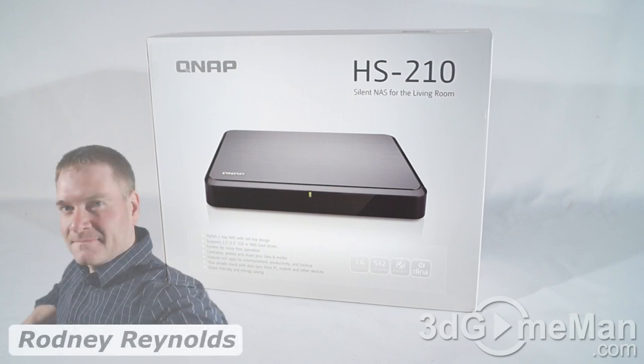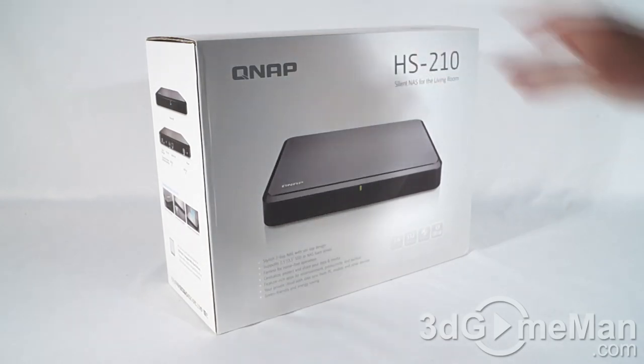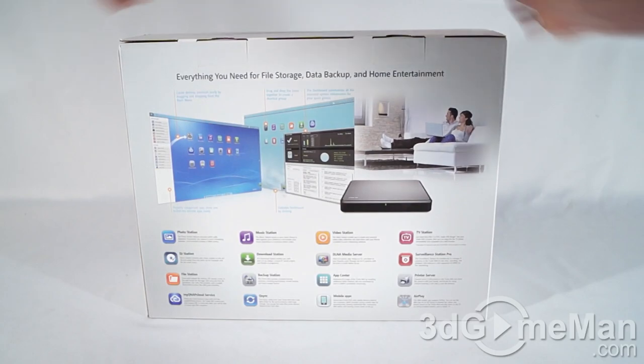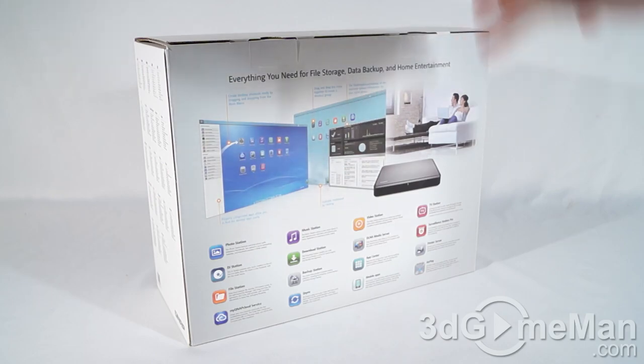Welcome to another video review. Today I'm looking at the QNAP HS210 network attached storage device — a great-looking box that has tons of pictures as well as features and specifications about it pretty much everywhere on it, so if you're picking this up in store you can certainly get a fantastic idea of what this product is all about.